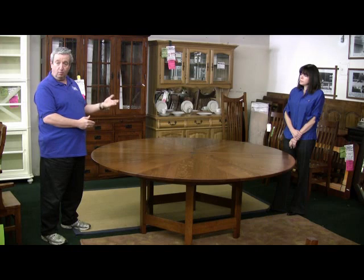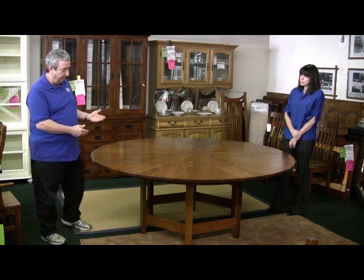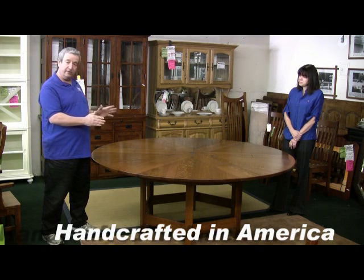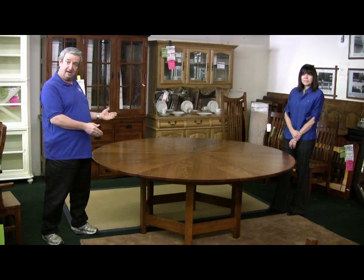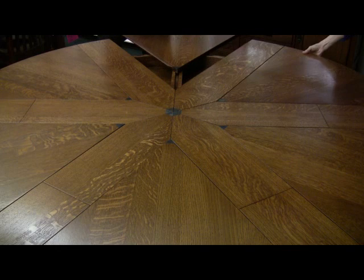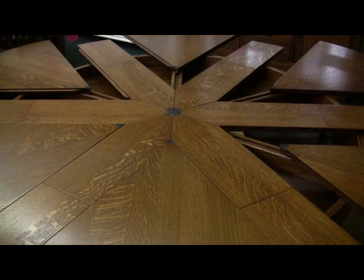We have a number of chairs that will go with both this and the mahogany table. This is a table that we've spent years on getting the engineering just right to have a trouble-free table where the interior of the table is as beautiful as the exterior.